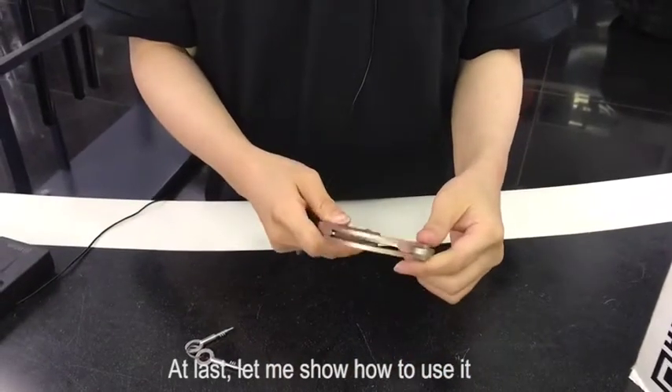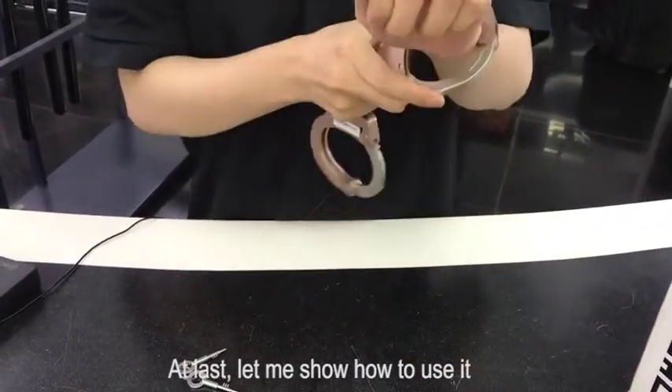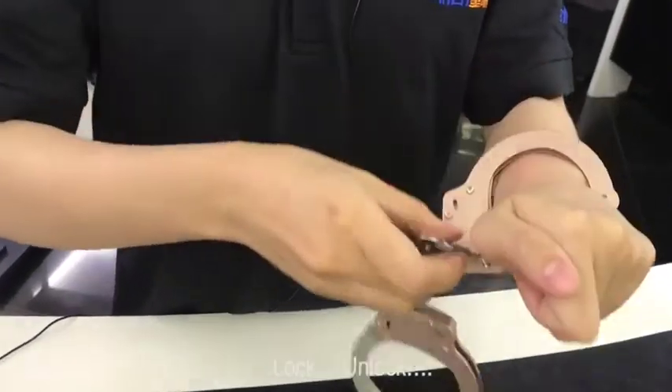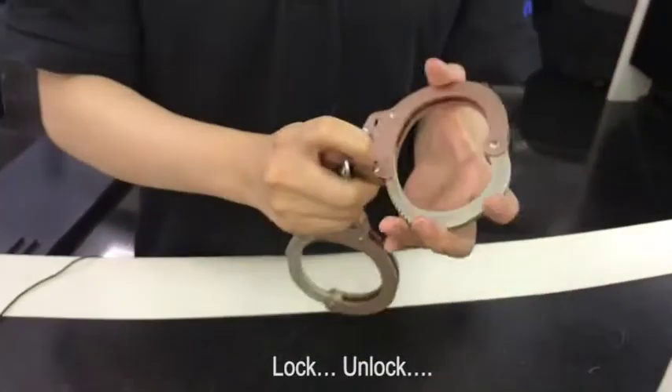At last, let me show you how to use it. Look. Unlock. Unlock. Unlock.